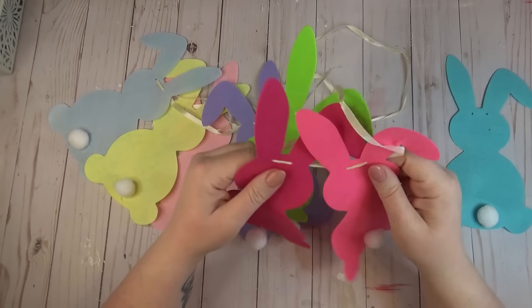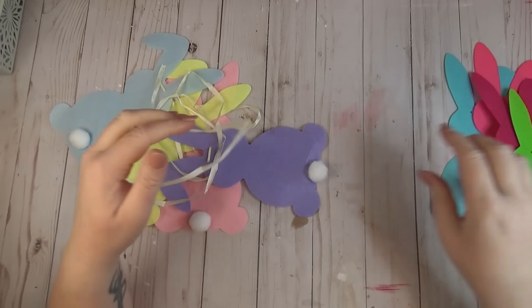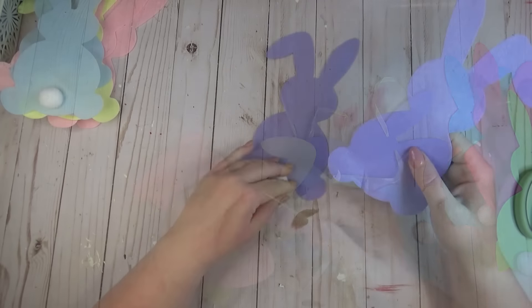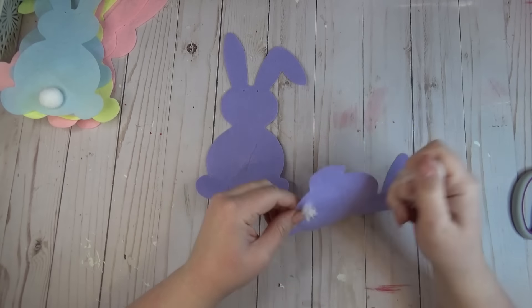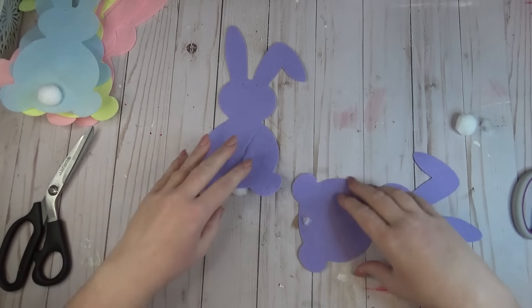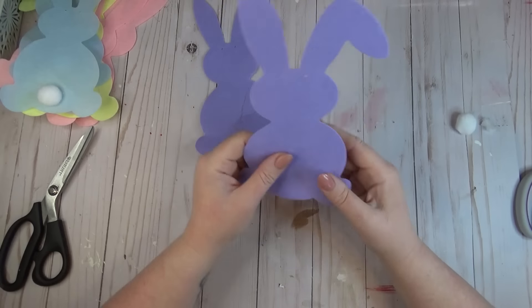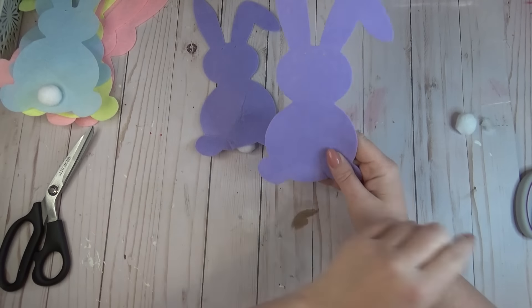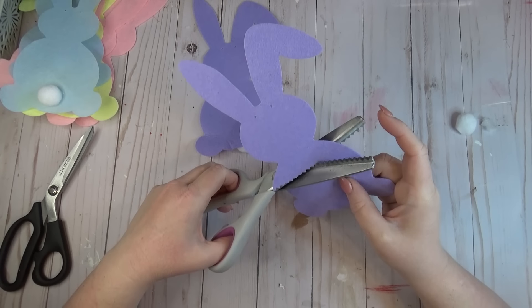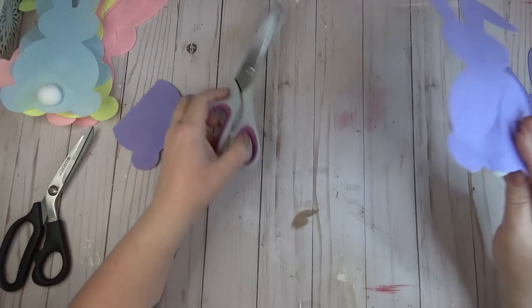The first thing I had to do was take all of the bunnies off of the ribbon they came on, which was easy — they weren't glued down or anything, I just had to slide them off. After I had both garlands taken apart, I grabbed two bunnies of the same color. I started by taking the pom-pom tail off of one of the bunnies, then laid it over top of the other bunny to make sure they matched up evenly, and found a spot on the bunny where I wanted to cut it straight across.